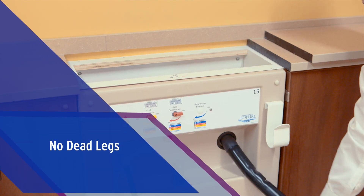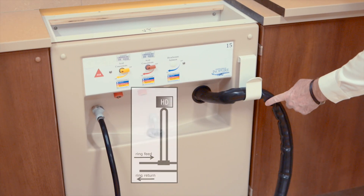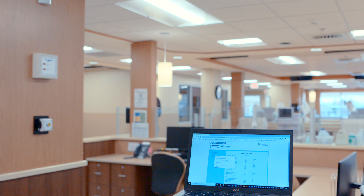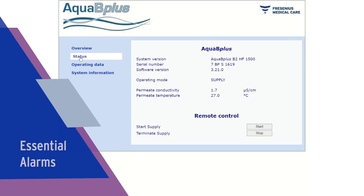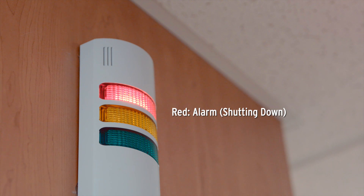There are virtually no dead legs in the double pass system, which enables water to flow to the top of the machine and return. This system design helps to ensure that water flows freely, preventing bacterial growth. On the treatment floor, nurses and patient care technicians can quickly identify potential water or concentrate issues with visual and audible alarms to help ensure delivered water is safe for patients.